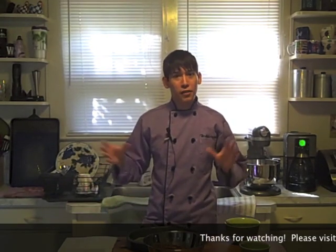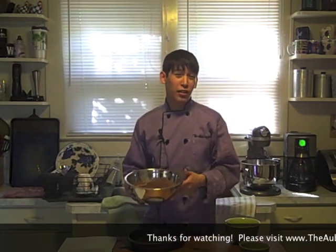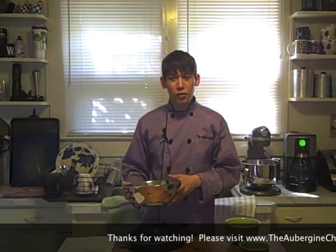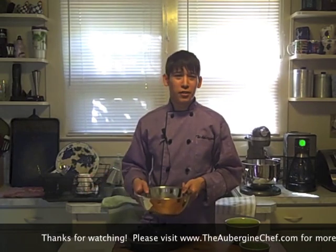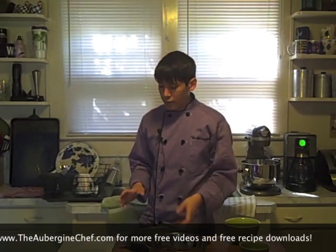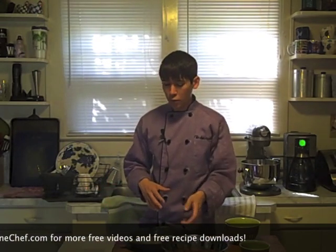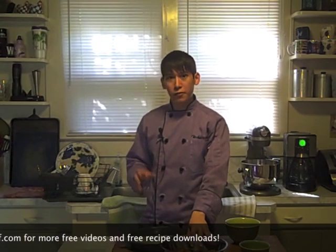We're going to make the cookie crust. I'm actually going to use chocolate cookies - Teddy Grahams. Most people like to use Oreo cookie crumbs, but I couldn't find any and didn't feel like taking apart a bunch of Oreos. Teddy Grahams are essentially chocolate graham crackers, so it's kind of like a graham cracker crust. I'm going to double the recipe, so I have 10 ounces of ground crumbs.